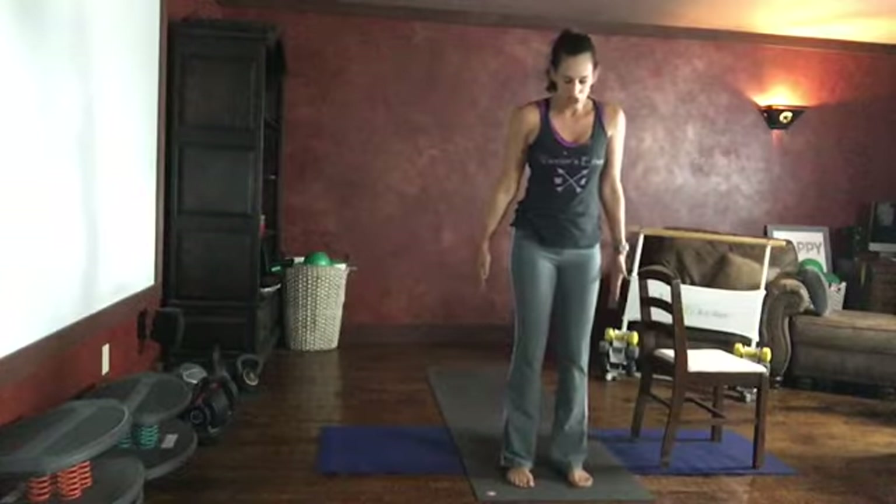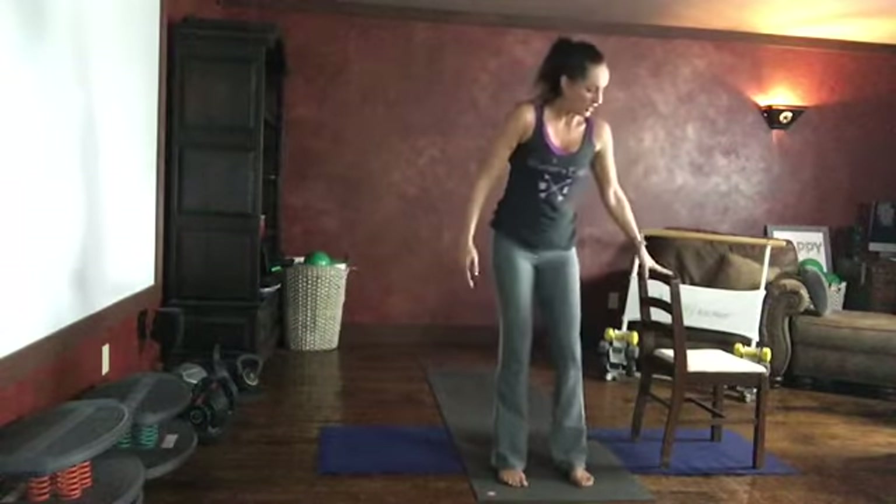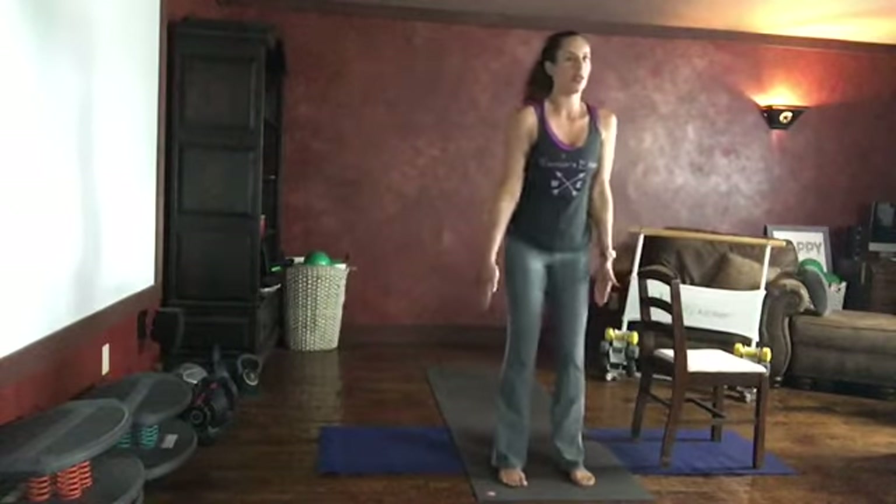Sitting back into a chair pose where your feet are parallel, reach your arms forward. Alternating lunge — if you need to use your chair for balance you can. Chair pose, sitting back into your heels, stepping back into your lunge stretch. Let's do that two more times.